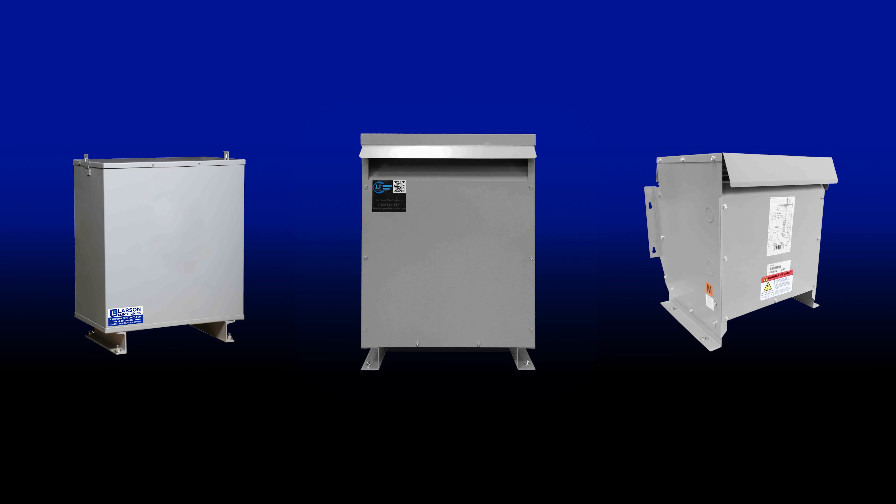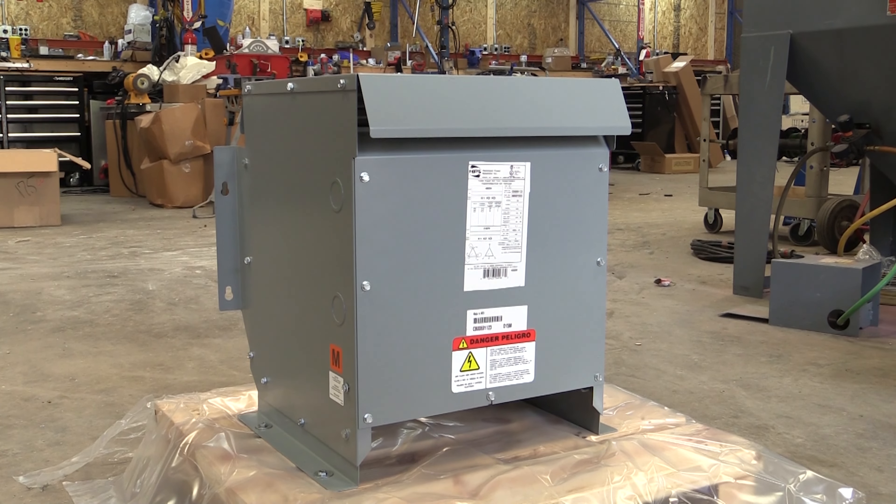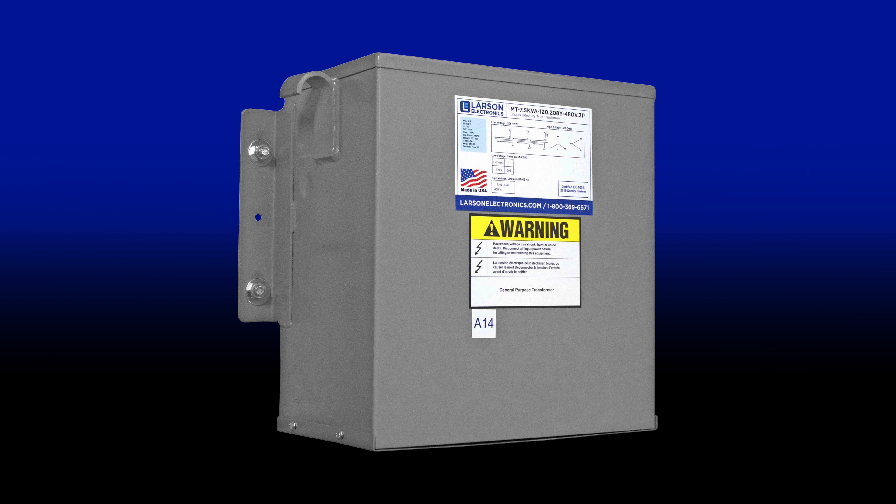Machinery and industrial equipment manufactured in America are designed to work with local voltages, including 240 Delta and 120 volt. If you don't have access to such voltage at your site, you need a transformer to convert the power at your building. This solution is also applicable to international businesses that utilize imported American machinery.